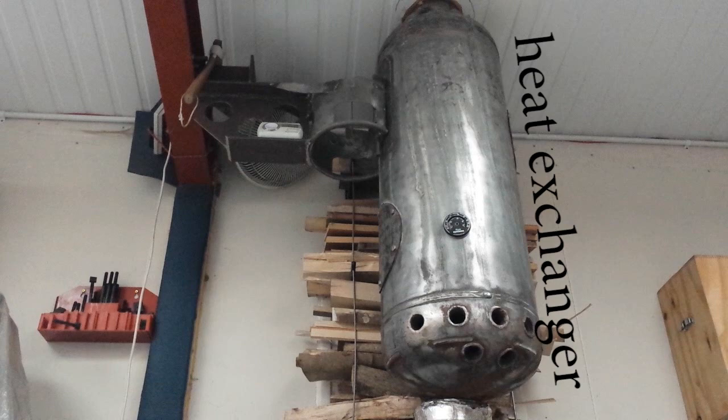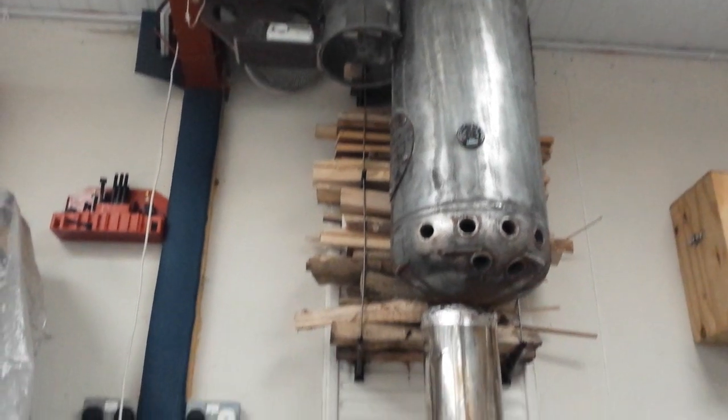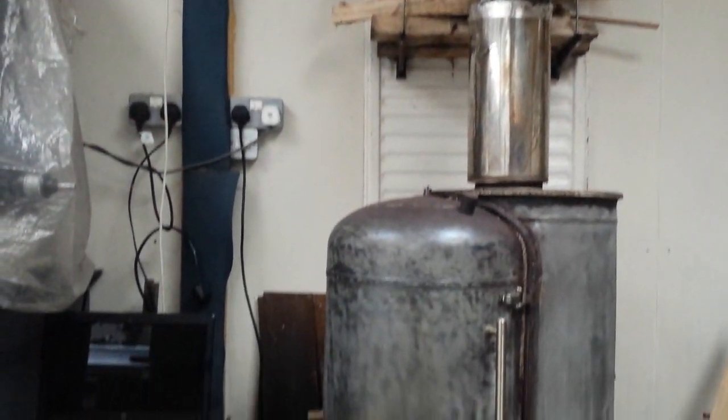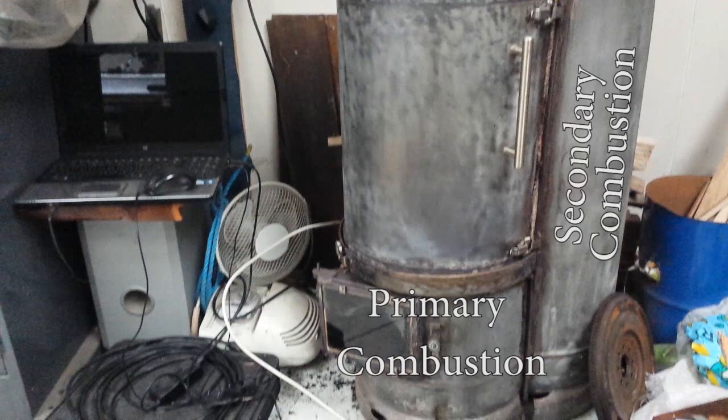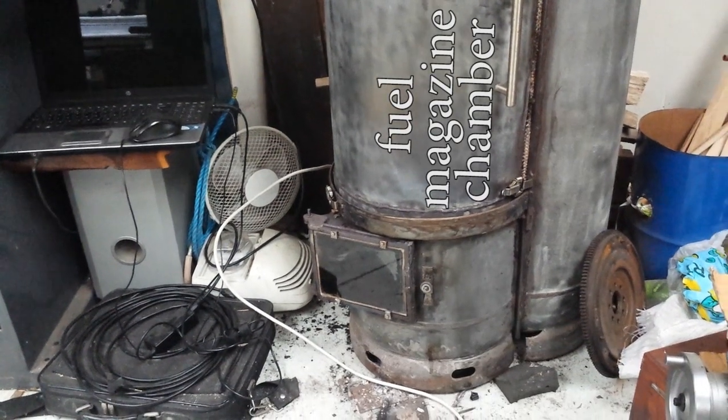This is the heat exchanger — it's quite separate from the burn chamber which is lower down. We can split this lower unit into a few different parts: it's got a primary combustion chamber, secondary combustion chamber, and a magazine fuel feed area.